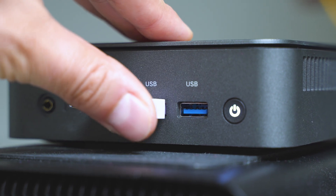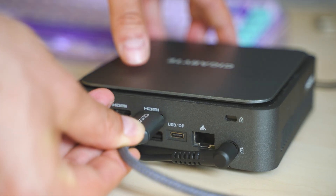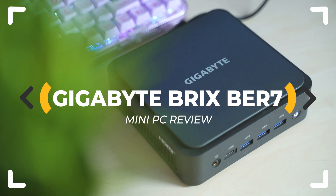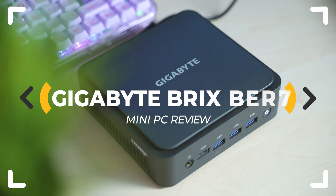This is a mini PC made by one of the most popular system board manufacturers. It comes with a whole lot of great specs, but does it live up to the hype? Let's inspect!